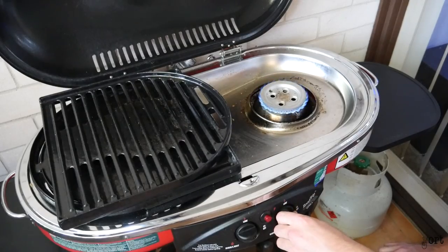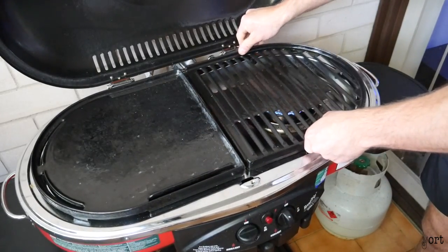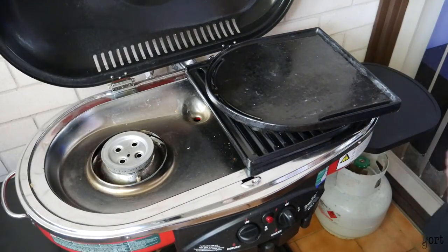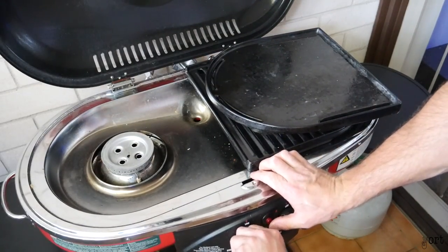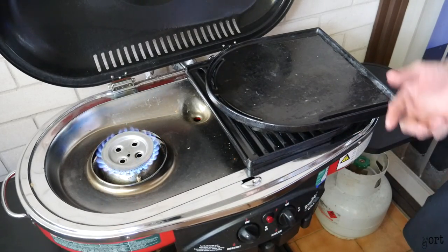We'll get this thing warmed up — it doesn't take long, two or three minutes. I'll show the other side as well — same thing, turn the gas on, a few clicks and she's on.